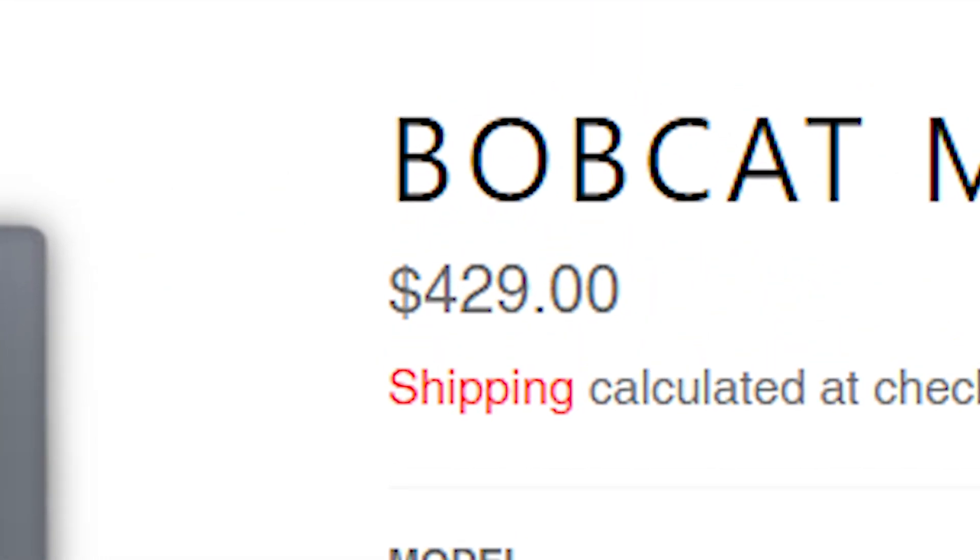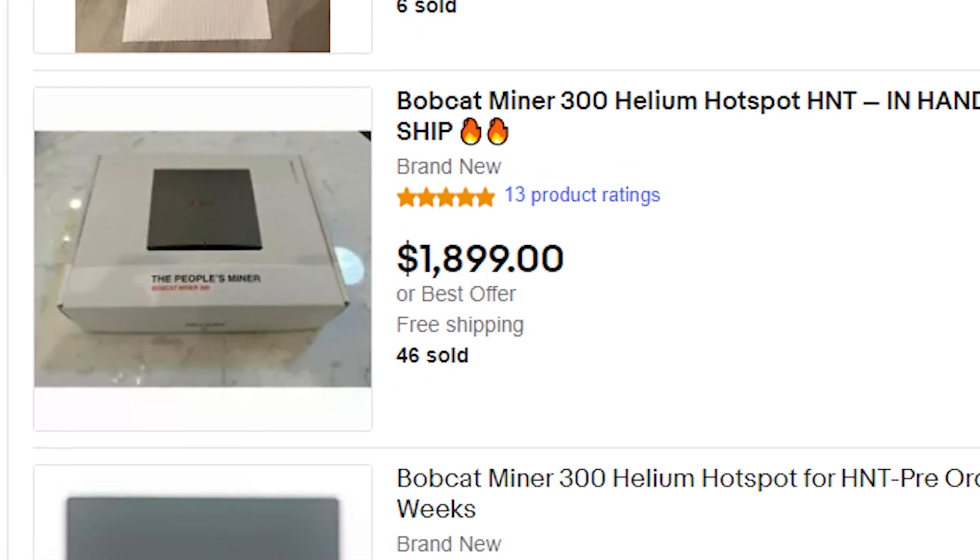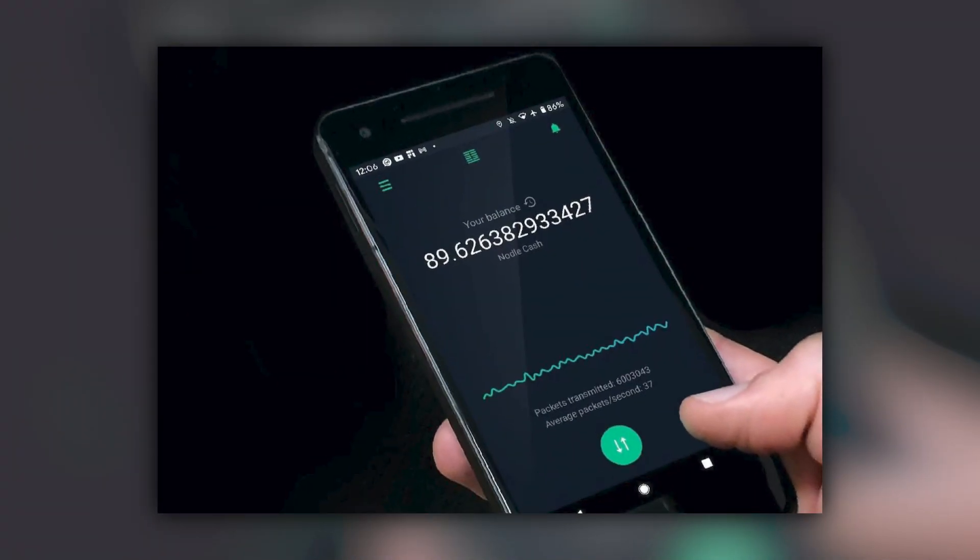Helium works off of proof of coverage instead, which essentially works off of network connectivity. When I found out about helium, I was like, wow, finally something that doesn't require an expensive GPU. But then I went to find out how much Bobcat miners cost, especially on resale like eBay. It's still pretty damn expensive. But then I found out about Nodal and Nodal Cash.